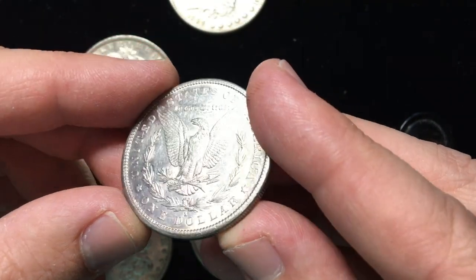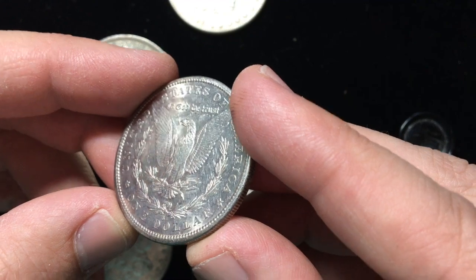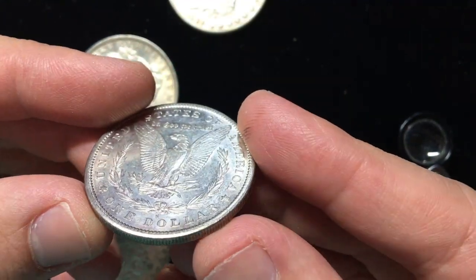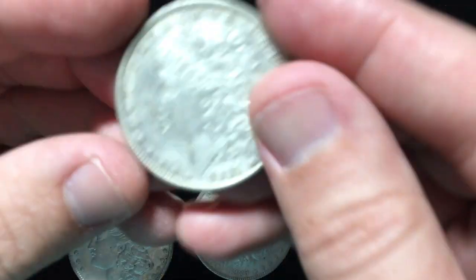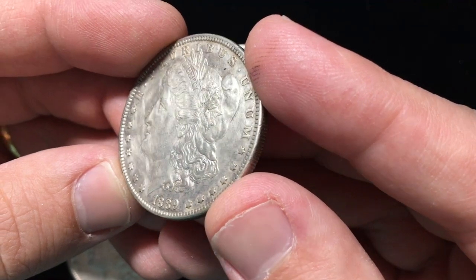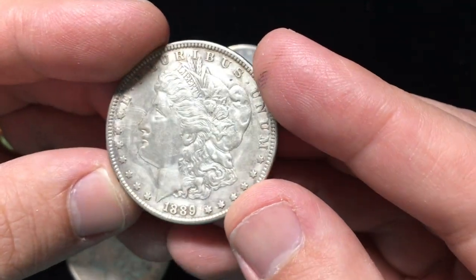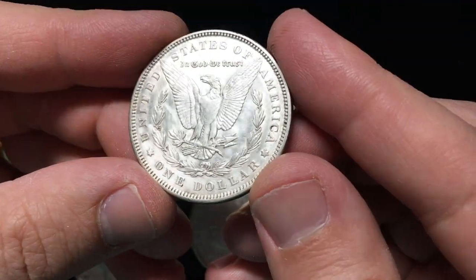A nice original coin like this — the luster dances the same direction, it's consistent. You see how that white line moves all the way around the coin in circles. Once you get a coin that's been cleaned, that's just gone. There is no white line that moves consistently. It just has lines that jump all over the coin every which direction.